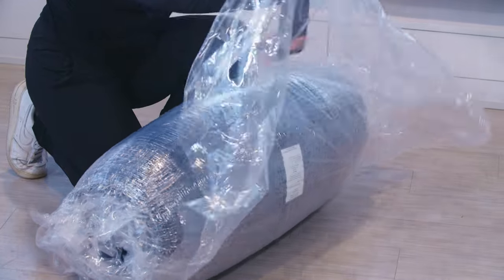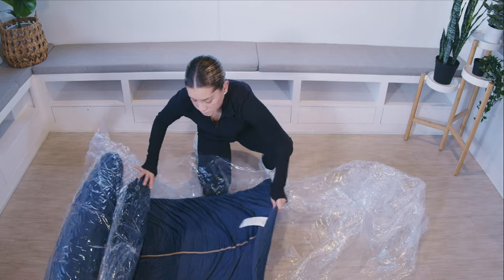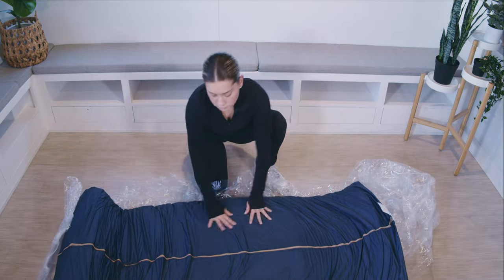Unwrap the mattress, unrolling the plastic film from it. Lay the mattress flat and set aside so that it may regain its full shape.